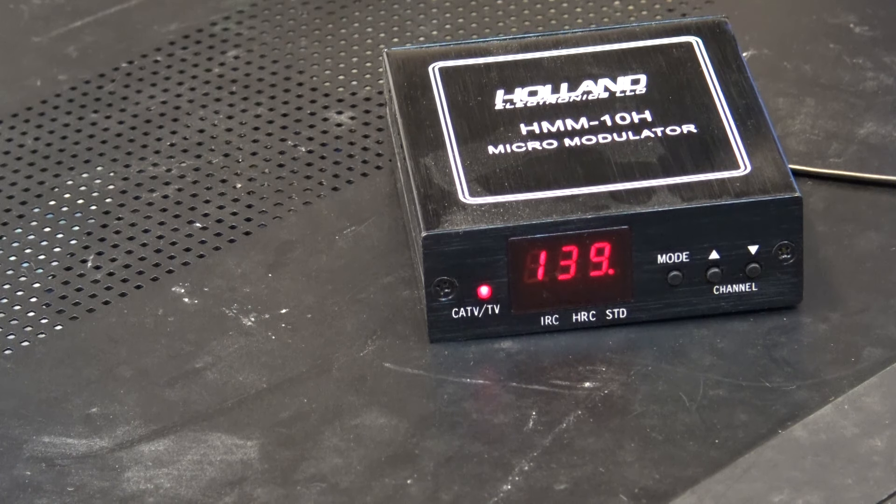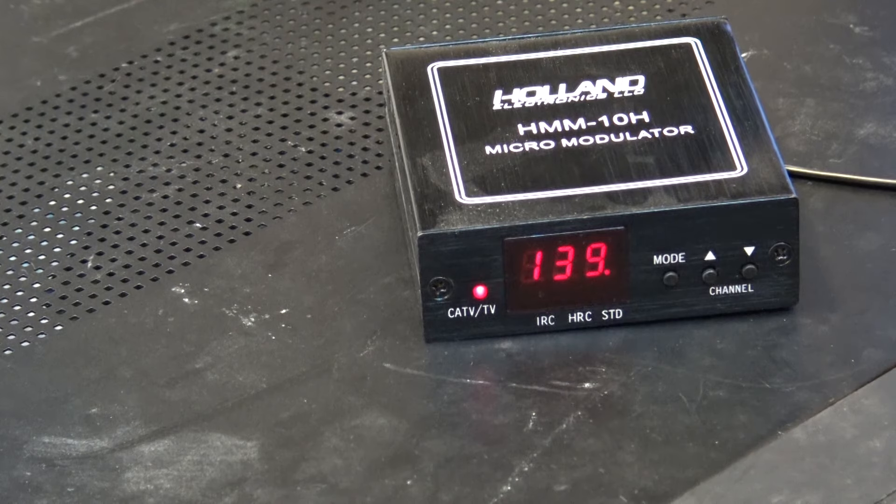For cable head ends they just needed enough power to go through all their mixers and filtering. The output of those professional or commercial grade modulators is adjustable. Once you've gone through all your splitters combining signals, you can put the output on a spectrum analyzer, adjust each level so they're all equal, and then feed that into your cable system. That's how the cable guys did it in the days of analog cable.